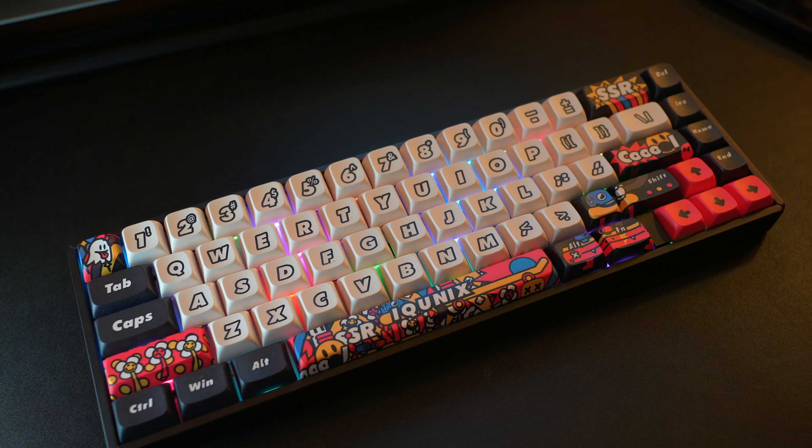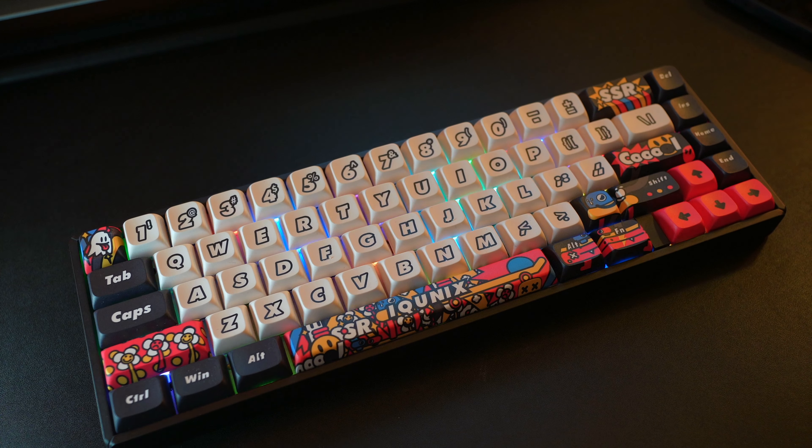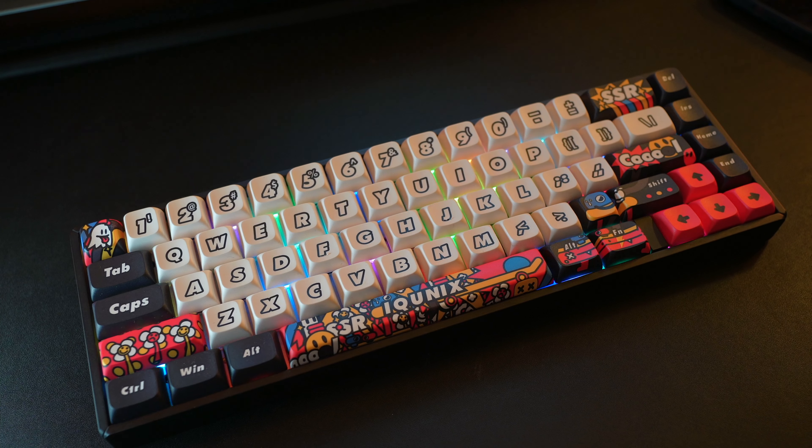Hey guys, welcome back to another video. Today we're looking at another keyboard — this one the F65 Graffiti Diary from iCunix. iCunix didn't send me this keyboard for review; I purchased this myself, so if it sucks I'm definitely gonna let you know. As of the making of this video, this keyboard currently retails for $159 US dollars.